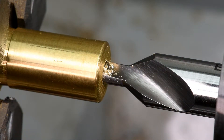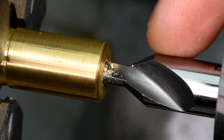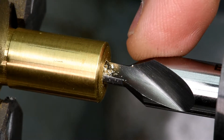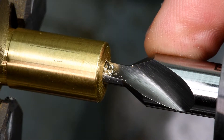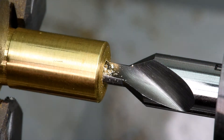Obviously the bit is smaller than the piece of brass tube there, so I want to be careful that I don't bury the taper into the end, because then the test is not going to be accurate. So I'm not going to go all the way in.